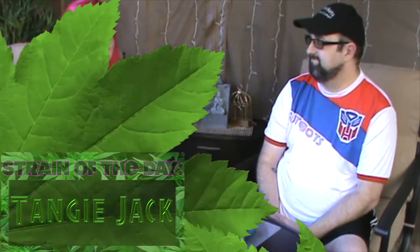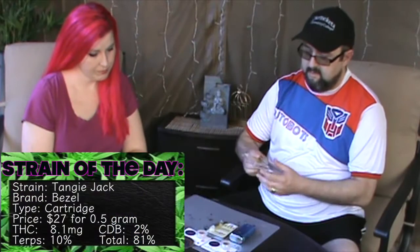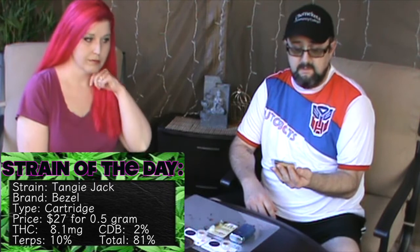Hi and welcome to the first episode of Cannacity. This is James and I'm Jenna. Welcome to the Garden of Weedon. For this episode we're going to be talking about a new product that we found in our dispensary today called the Bezel Blend, and this is Tangy Jack.